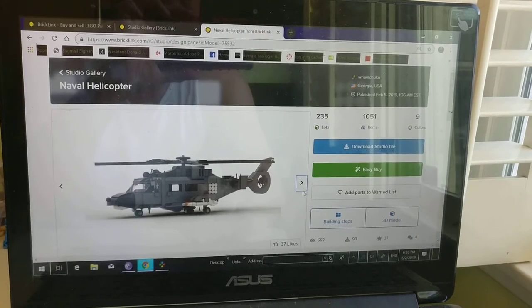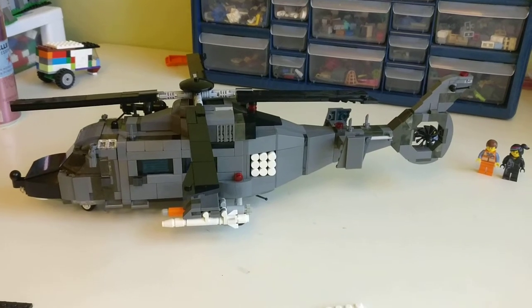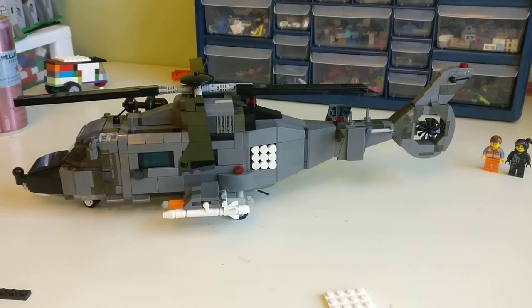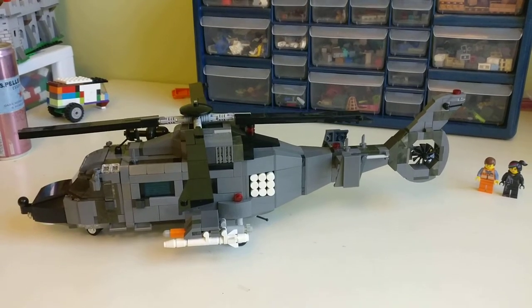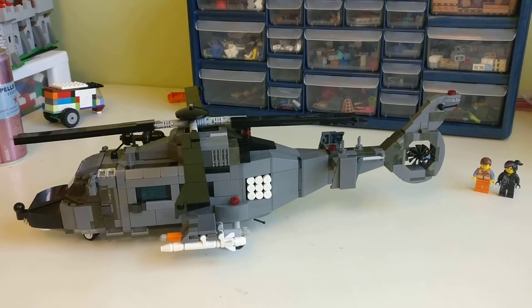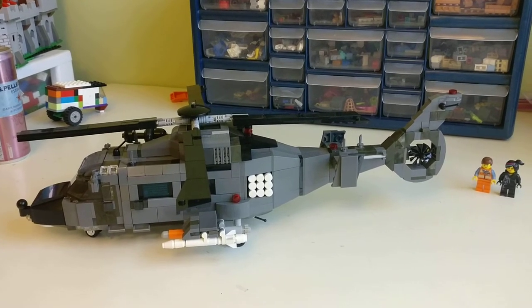Thank you for watching my review. As you can see, it's a great-looking helicopter — a little fragile, not very playable, but a really challenging build and it'll look great in your display case or on your mantle.